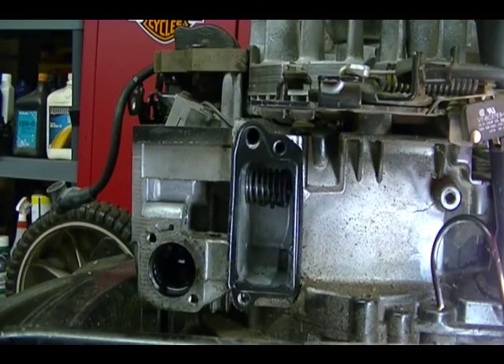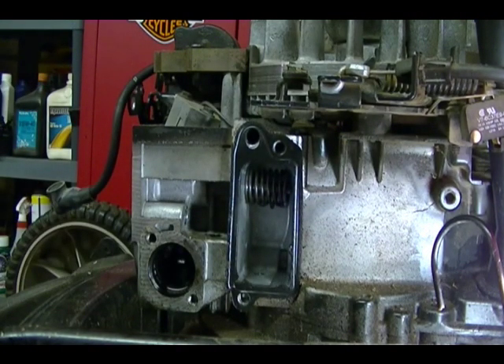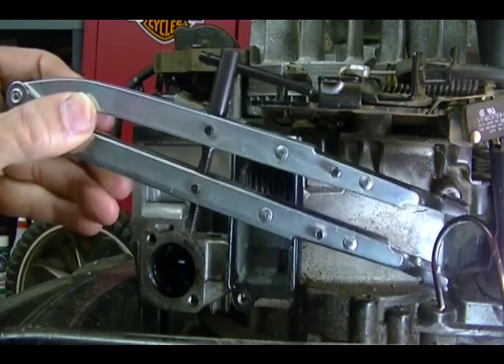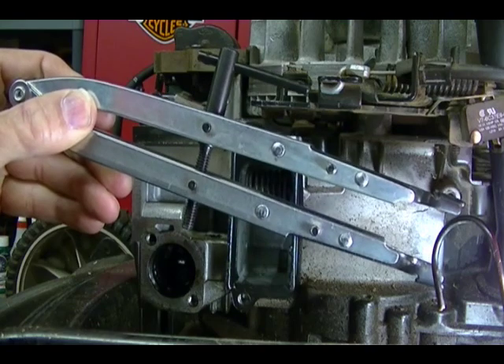In this video I want to show you how to compress so you can install and remove these valve springs found on L-head or side valve small engines. I'll be using this tool here — it's a valve spring compressor. You can buy this tool through Briggs & Stratton. The old part number is 19063 and I think it's been replaced with a new part number which is 19163.